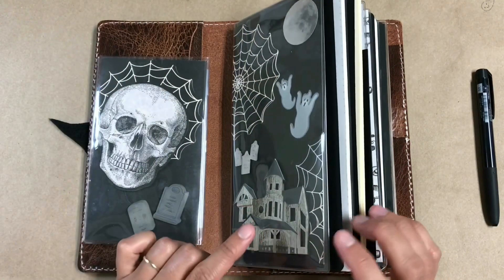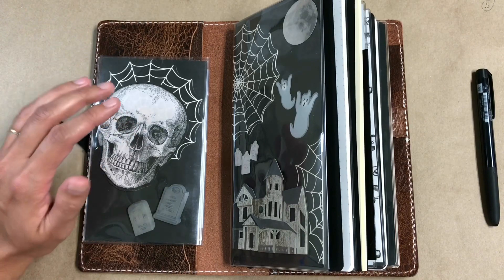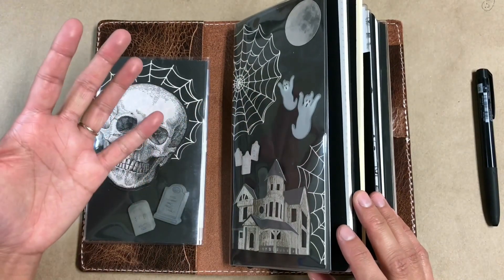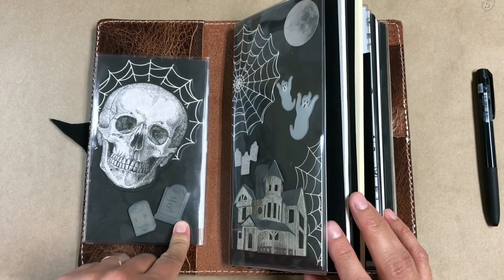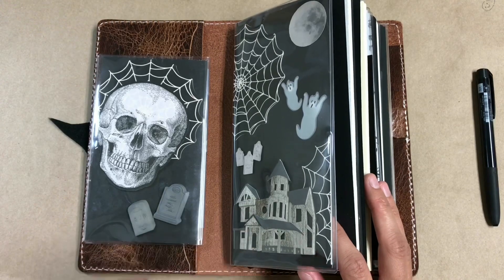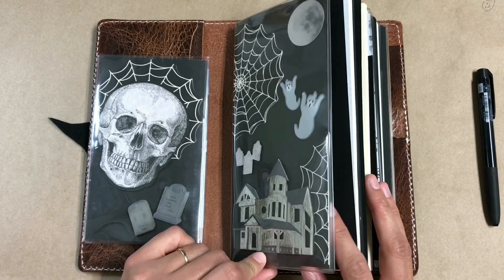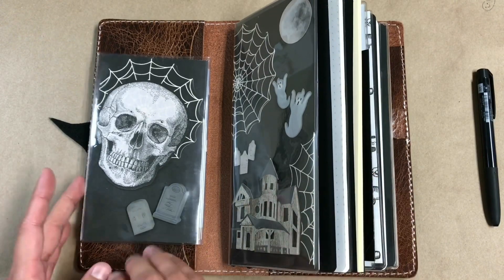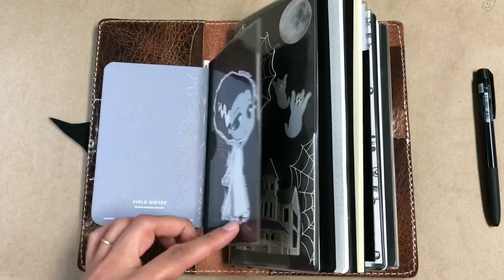Everything in this Halloween spread is from Michaels. This skull I actually cut out of a napkin — it was a Martha Stewart napkin from her Halloween line. The spider webs are actually coasters from Martha Stewart as well. Then these puffy 3D stickers were all in a set from Jolie's Boutique — those really popular, really common stickers. I found this haunted house one and I really wanted to do a haunted house theme. It was the last pack of these particular stickers so I grabbed it, and I'm so happy with the way this turned out.